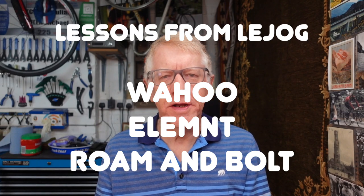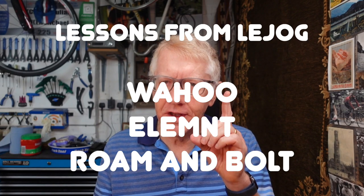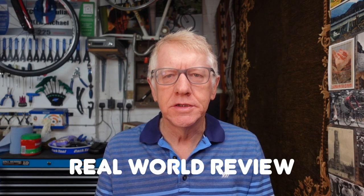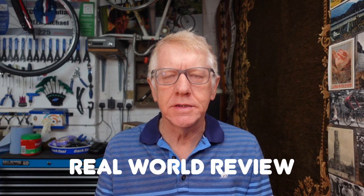Hello and welcome to my latest video. First of all, for those people who have been waiting with bated breath, yes — Old Friends to the End, my book about my Land's End to John O'Groats cycle ride, is now available on Amazon. You can order it in paperback, you can order it for your Kindle, and you can even order it in hardback. So I hope you'll do so.